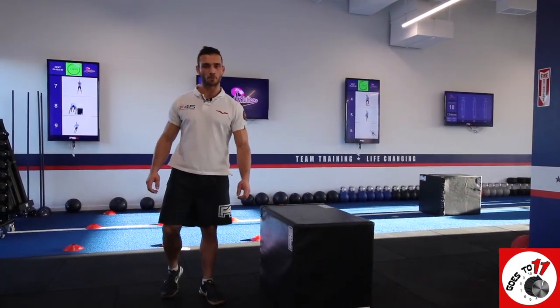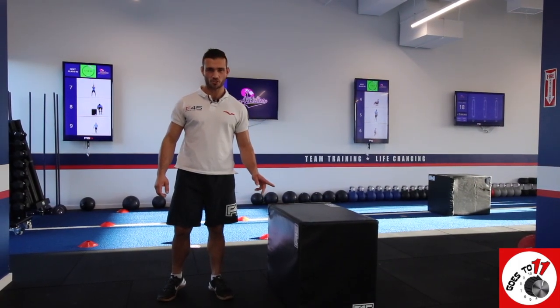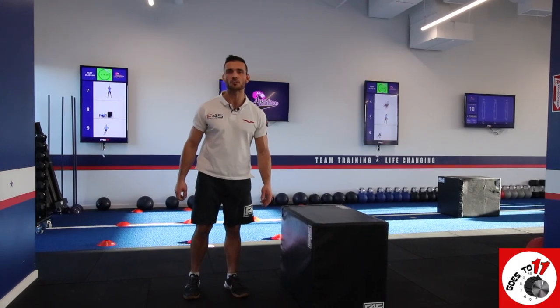Hey everyone, this is Mike, trainer for F45 North Langley. The exercise we're going to show you here is the box hop into a burpee.